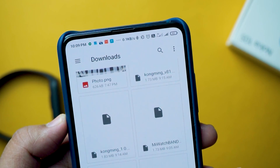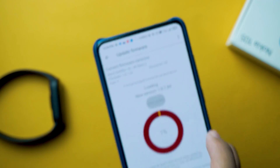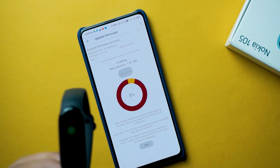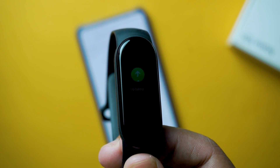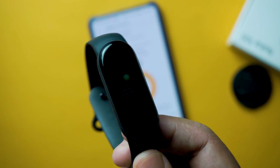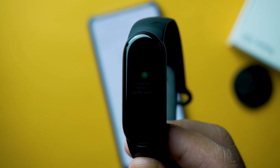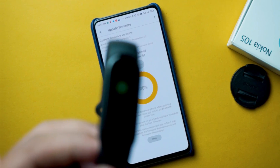Now select the firmware file you downloaded first and flash it on your Mi Band 5 — it will take a couple of minutes. Your band may show 'updating' for a while, so wait for it. After that, if it shows a message to connect to Mi Fit or any error, don't panic — just reconnect to Notify and Fitness and flash the compatible resources file. When you flash both compatible files, your band will work flawlessly. It's similar to flashing factory firmware on a phone — the same thing applies here.